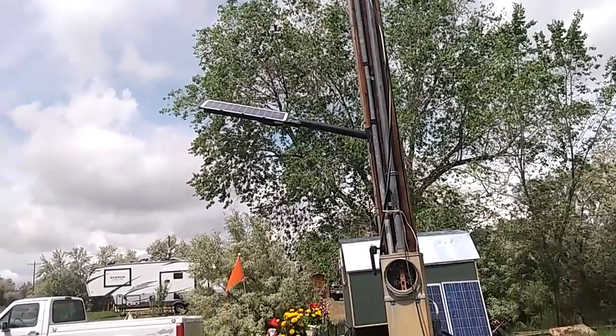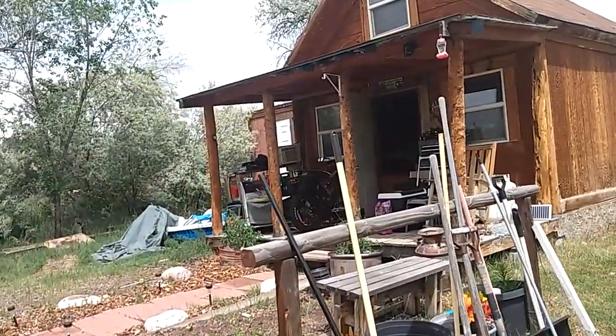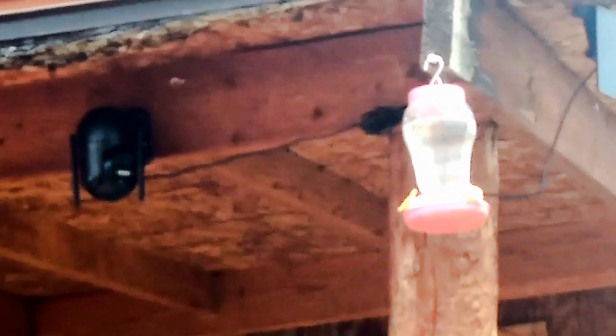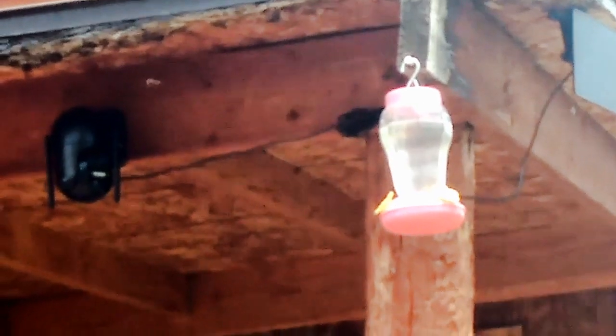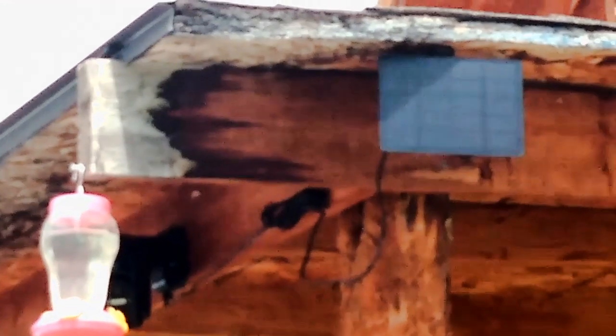I also recently got a solar-powered yard camera — that unit right up there. It runs off an app over Wi-Fi, which I also power with solar here at the cabin. It's completely adjustable; right now I have it pointed at my hummingbird feeder and I've been getting good video and pictures of hummingbirds. It can also scan the entire yard and has good night-vision. The solar panel is right there — I don't have it in the best position yet, but the morning sunlight has been plenty in summertime.